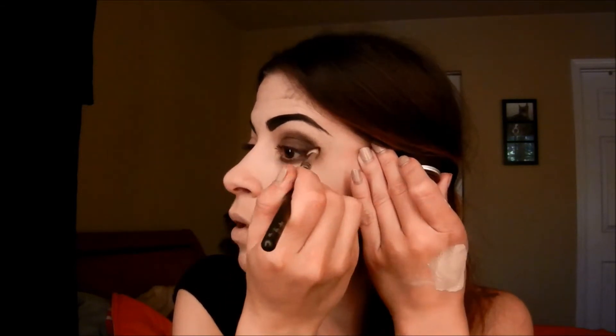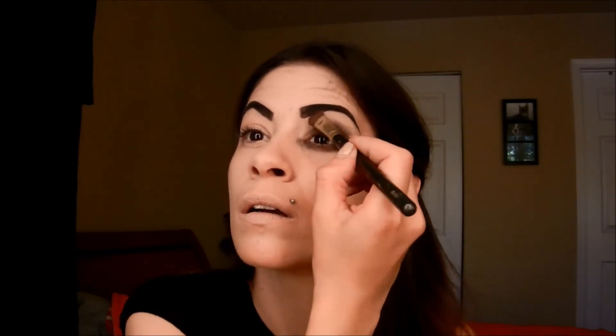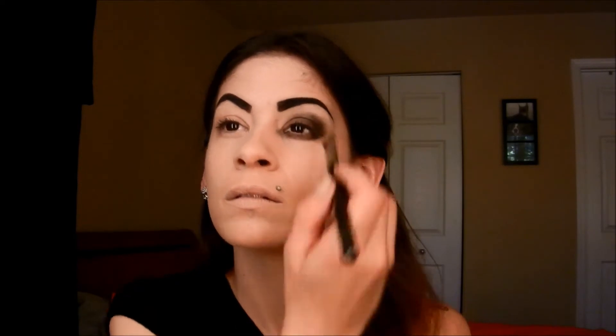This is a really quick smoked out look. I'm bringing this all the way to my tear duct on the bottom and just blending that up a little bit. The next color I'm going to take is Vanilla by MAC and I apply that to my brow bone. The next thing I'm going to do is curl my lashes, apply mascara, and apply a liner.